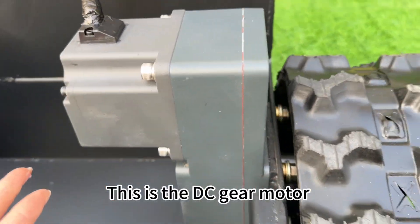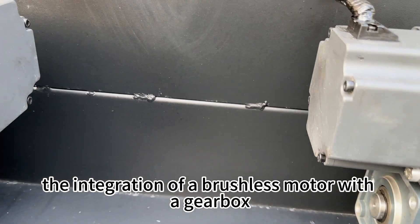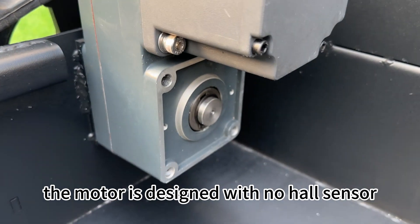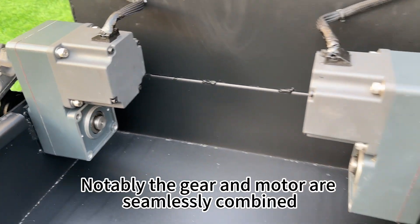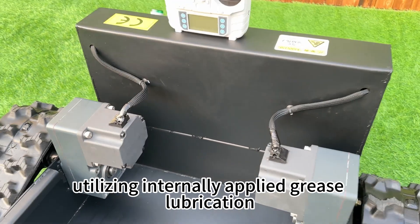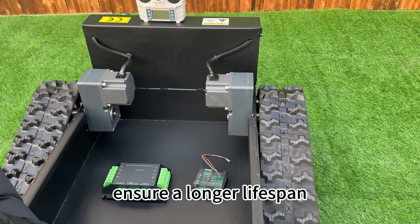This is the DC gear motor. It is brushless — an integration of a brushless motor with the gearbox. The motor is designed with no hole sensor. Notably, the gear and motor are seamlessly combined, utilizing internally applied grease lubrication to prevent oil leakage and ensure a longer lifespan.